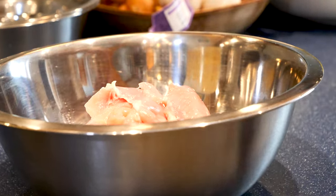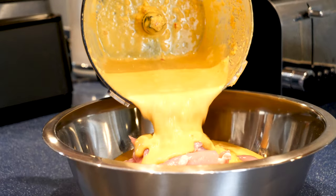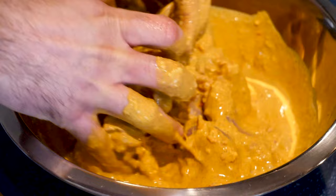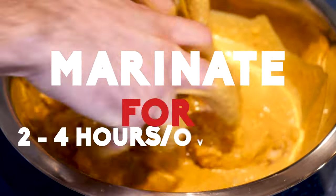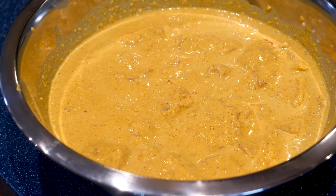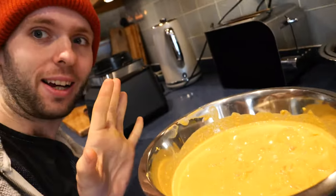Place 1 kilo of skinless, boneless chicken thighs into a bowl and pour the marinade over. Give it all a really good mix together and then leave it on the side for 2–4 hours while we make the rest, or marinate it in the fridge overnight — just make sure to cover it in cling film. We're 10 minutes into the recipe and the kitchen already smells incredible. That marinade is just packed full of amazing flavour.